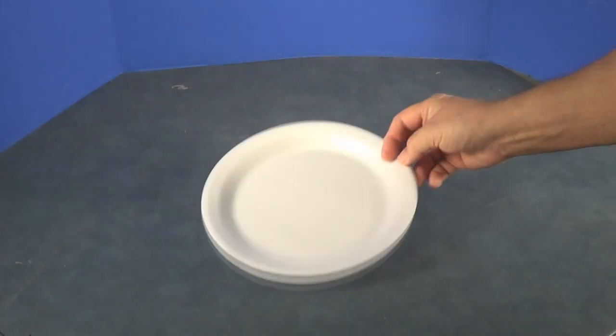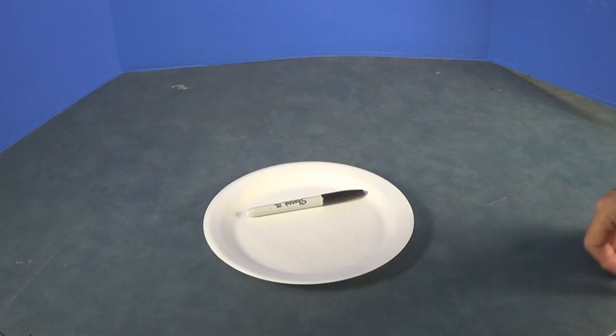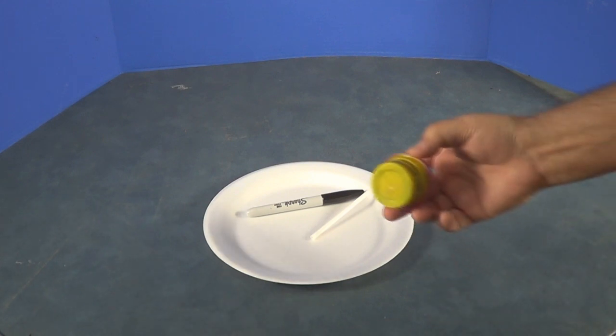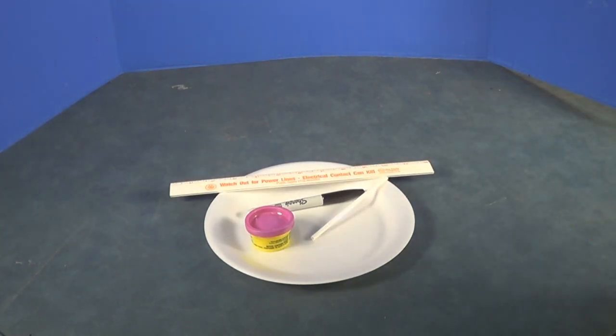Okay, here's all the parts we're going to need. We're just going to use a styrofoam plate, like so. We're going to need a felt tip marker to mark our times. Need a straw — that's where we're going to get our shadow. We're going to use Play-Doh to stick the straw down. There's a ruler to draw your straight lines with.